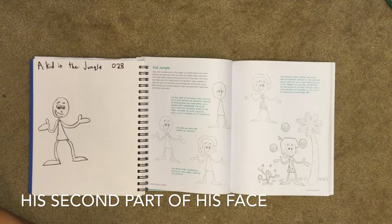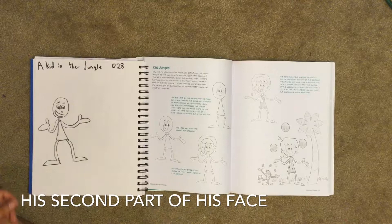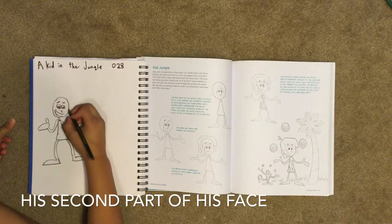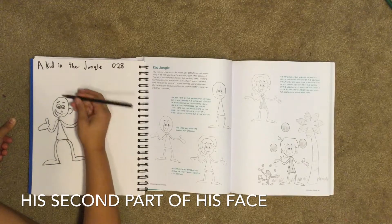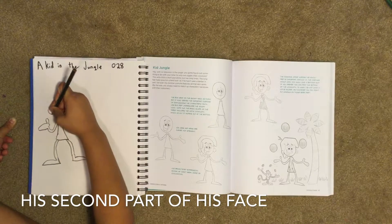Next we're going to do his ears for the next part. We draw them attached this time — we don't have to draw circles for them.